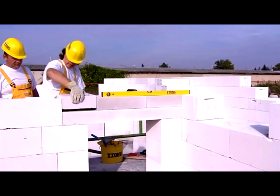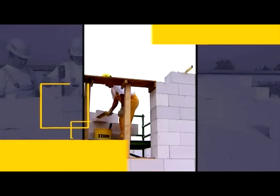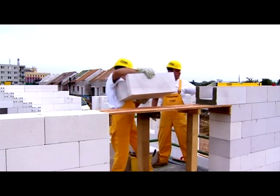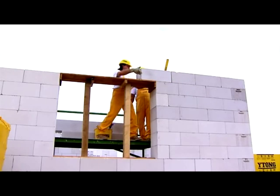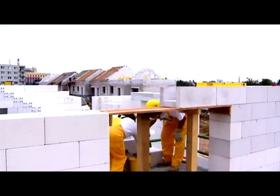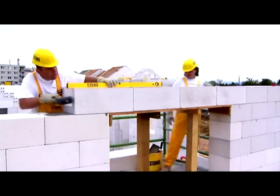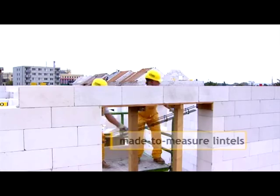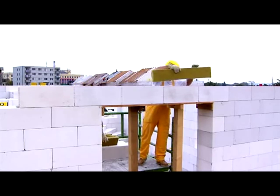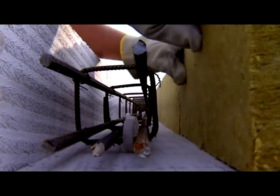Beware that lintels made this way are not load-bearing until the mortar is set thoroughly. When building with Etong, making reinforced concrete lintels is not a problem either. Use special U-profile blocks, which serve as permanent shuttering. Lay the U-profiles on the construction so that the load-bearing length of the lintels is at least 250mm. Glue the end faces to each other as if they were plain blocks, then put core reinforcement, thermal insulation and concrete into the profiles. Again, the lintels are not load-bearing until the concrete is set.